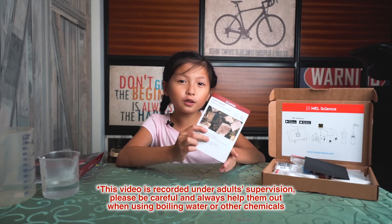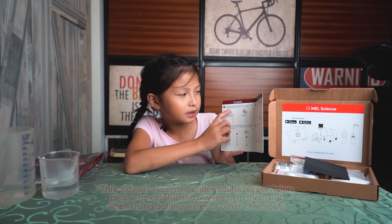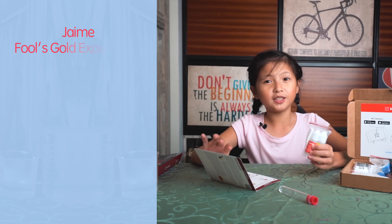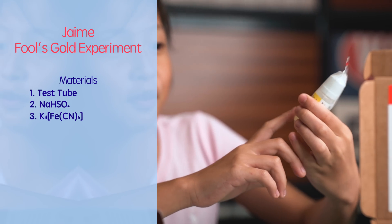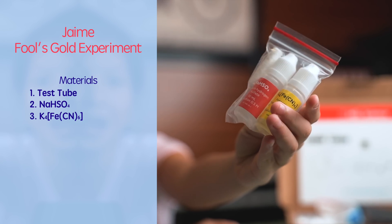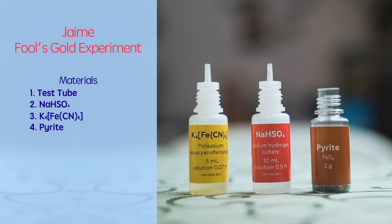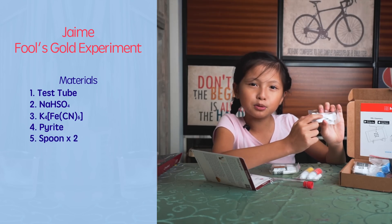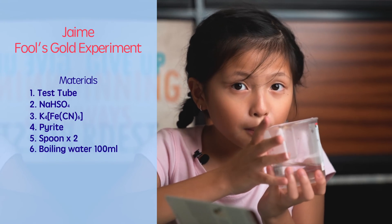We have the fool's gold experiment here. It says to mix some of this sodium into a test tube. What you're gonna need for this experiment is a test tube, Nassau, and some chemicals. It's very detailed. We also need pyrite, a big spoon and small spoon, and we also need boiling water.